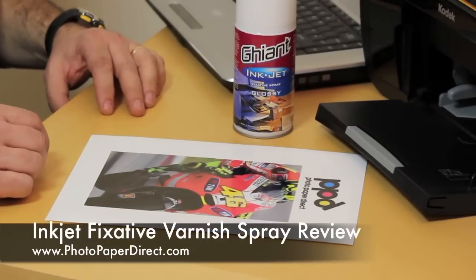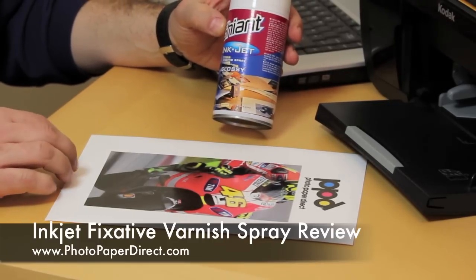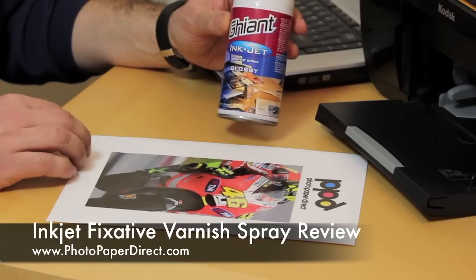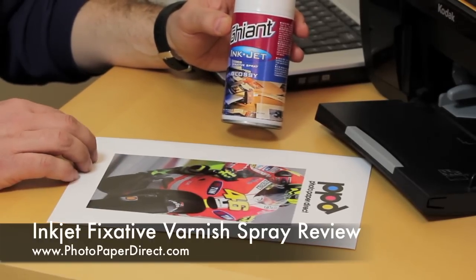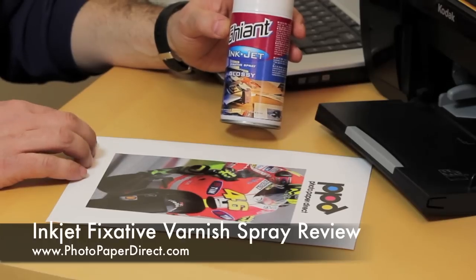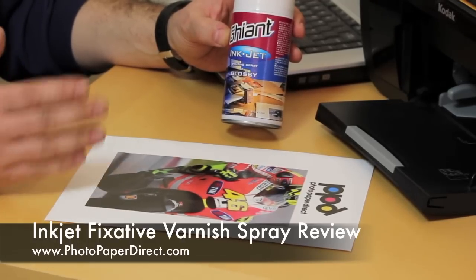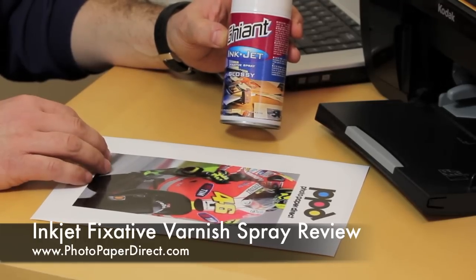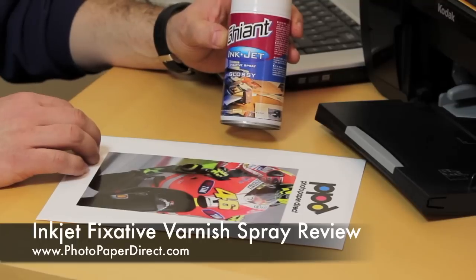We have some new products on the website: the fixative inkjet lacquers. They come in three different finishes — glossy, satin, and matte. As the names suggest, the glossy will turn everything glossy, the satin will turn everything satin, so if you have a glossy image and you spray it with the fixative it will turn into satin, and the matte will turn everything matte.